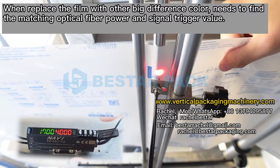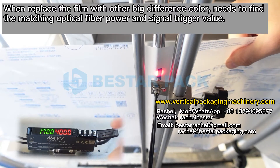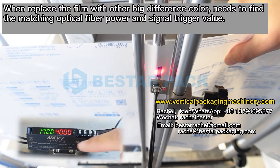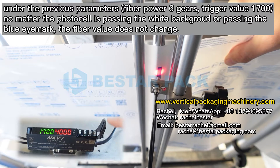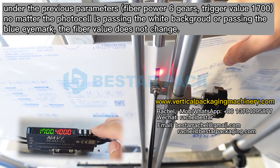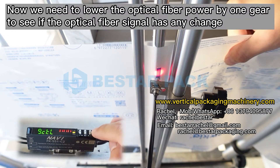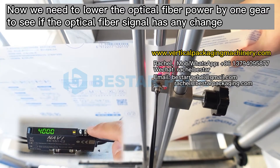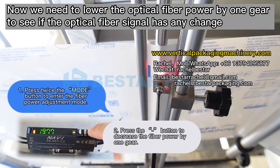When replacing the film with another film of significantly different color, we need to find the matching optical fiber power and signal trigger value. Under the previous parameters, no matter whether the photocell is passing the white background or the blue eye mark, the fiber value does not change. We need to lower the optical fiber power by one gear to see if the optical fiber signal has any change.